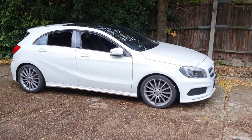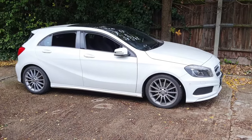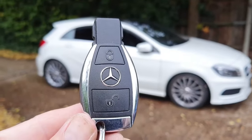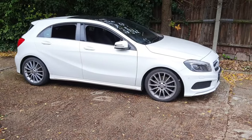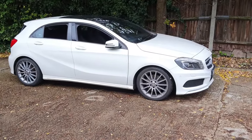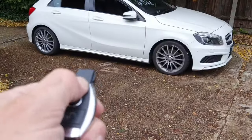Hi guys, welcome to my video on the Mercedes A-Class — this is a 2013 model. If you've got one of these keys, I'll show you some hidden features. For example, if you've left your windows open and you want to lock up, just hold the lock button and the windows will go up.